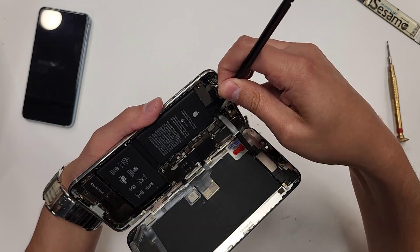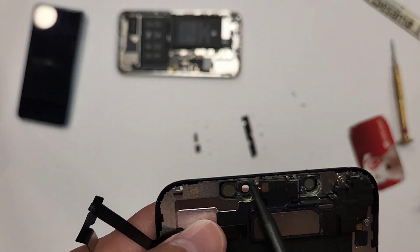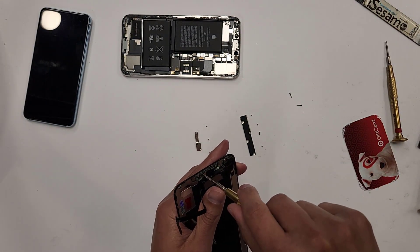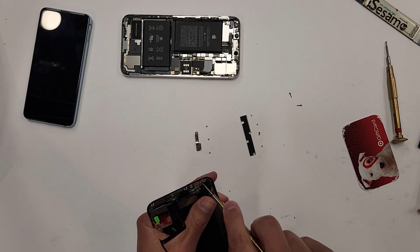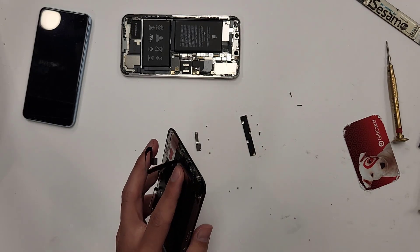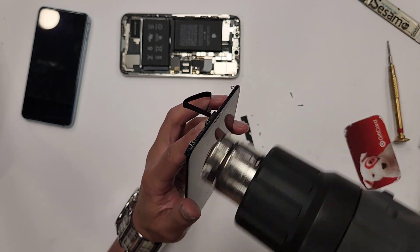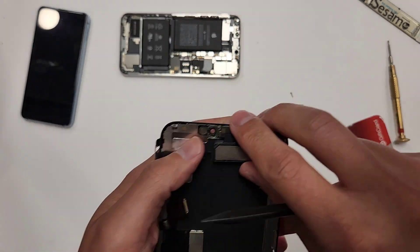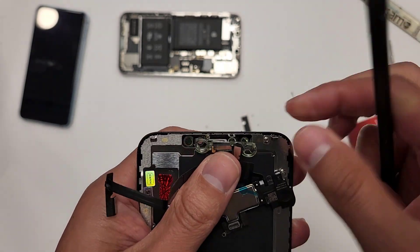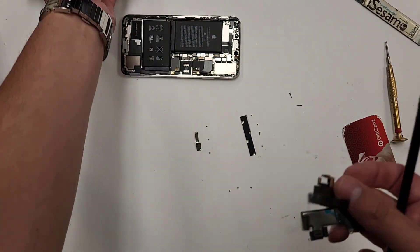This long cable at the top is responsible for the ear speaker — the ear speaker has a long cable connected to it. There are three screws we have to take out, which we're going to transfer with the ear speaker onto the new screen. You take out three screws: one, two, and the third one. Then I blow a little heat to soften the adhesive. This phone had actually been repaired before, so it was a little easier to take out the whole ear speaker area.